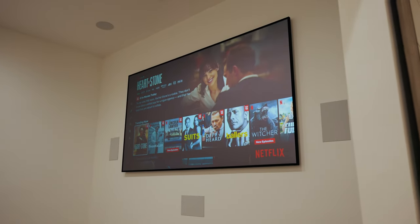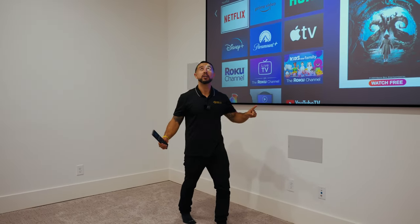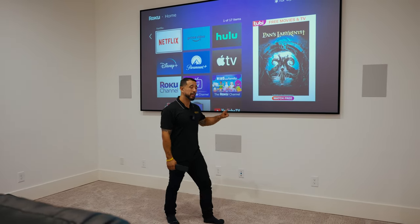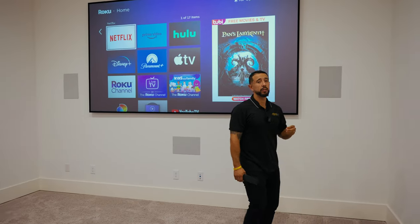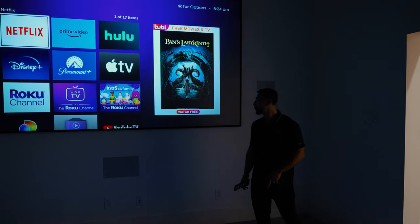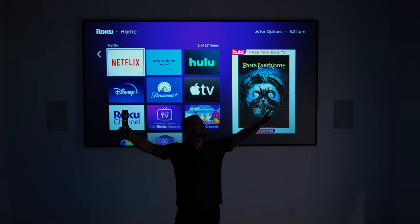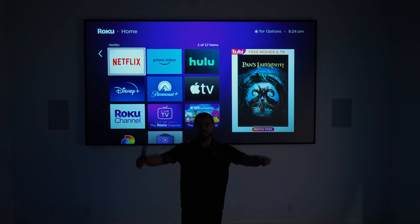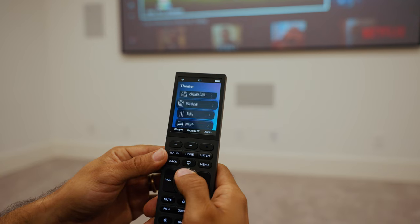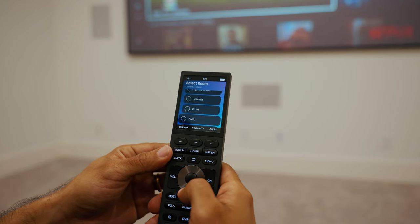Let me show you this big 120-inch black diamond screen. The awesome thing about this screen is you can see that all the lights are on in the room and you can still see it clearly. This is an ambient-resistant screen designed to give you a bright image even when the lights are on. I'm going to cut these lights off and show you the amazing picture quality. Dolby Atmos can make any movie feel like you're at the movies. The awesome thing about this Control4 remote is we can actually control the entire house from here.